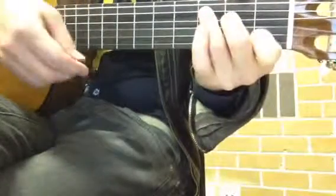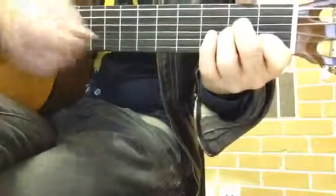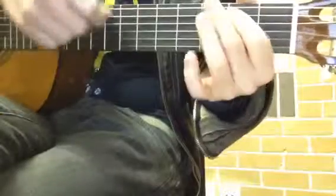So do it again: C — down, up, hit — A minor — down, down, hit — F — down, up, hit — G — down, down.